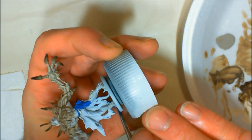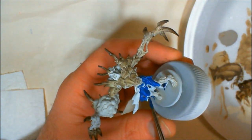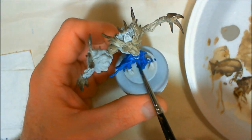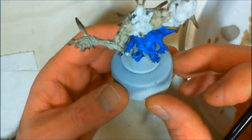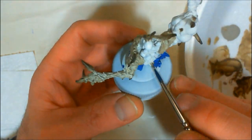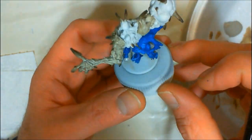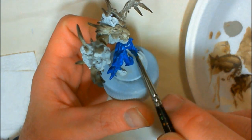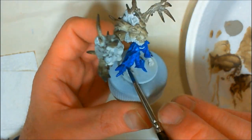Now I'm going ahead and doing the clothing, which is Privateer Press P3 Signar Blue Base. This is watered down a little bit more than one-to-one. I don't want equal coverage — I'm only going to do one coat of this color, and as we go on you'll see exactly why I'm doing it this way. At this point the first coat looks really blotchy and uneven, but that's exactly what I want.